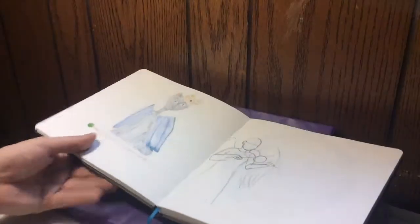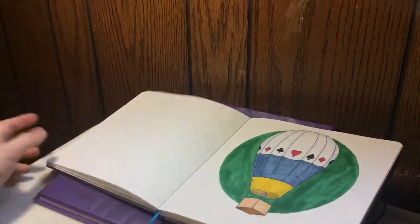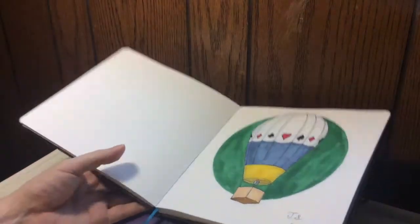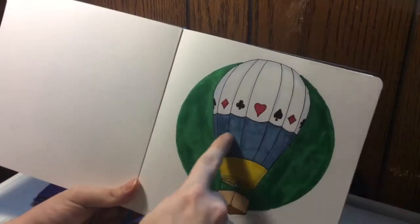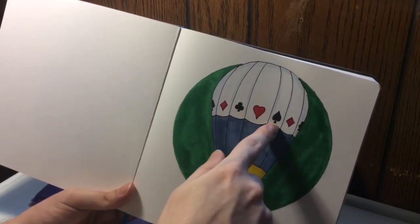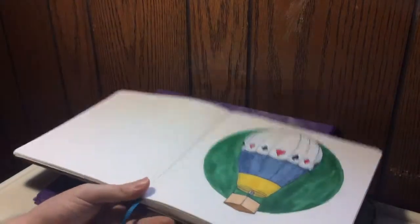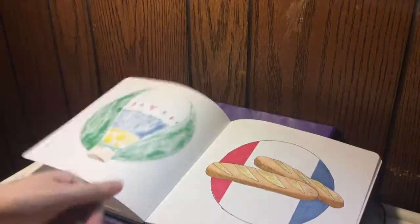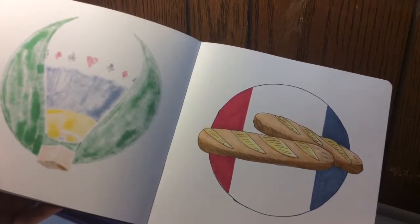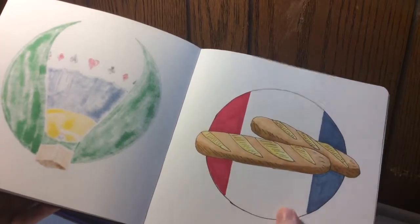My family got a good laugh out of that. Here's another failed attempt — it's supposed to be an angel playing a violin. And here's another redraw challenge where I did a hot air balloon. As you can see it's got the symbols for poker cards — the diamond, the spades, the heart, and the clubs. Oh, here's some bread — it's one of those things that just popped into my head.